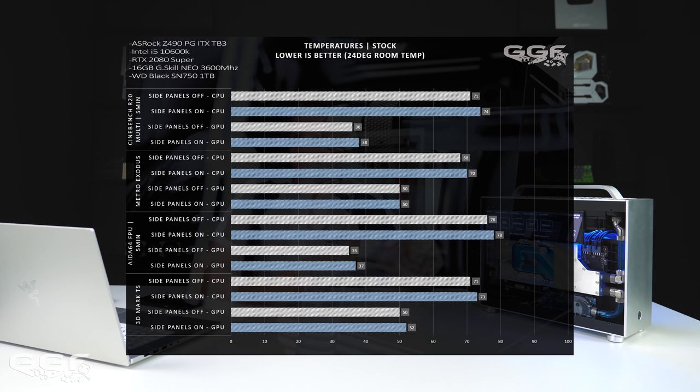I've done Cinebench R20, Metro Exodus - which is quite beefy on both CPU and GPU these days - Aida64 FPU, and 3DMark TimeSpy. Starting with Cinebench R20 at stock settings: side panels off for the CPU was 71 degrees versus 74 degrees with the side panel on. For the GPU it's not doing too much - just heating up because of the water temp - so side panels off was 36 and side panels on was 38. Metro Exodus: CPU side panels off was 68, side panels on was 70. GPU side panels off was 50 and side panels on was also 50, so really no change there for the GPU.